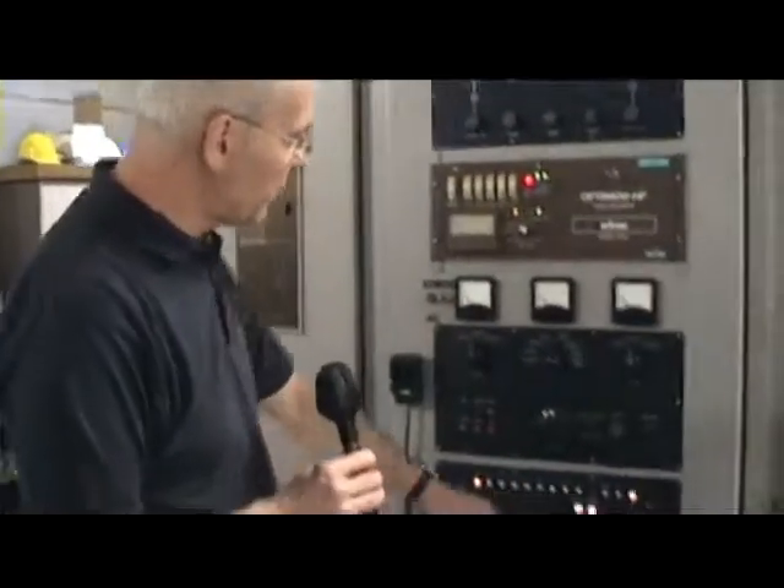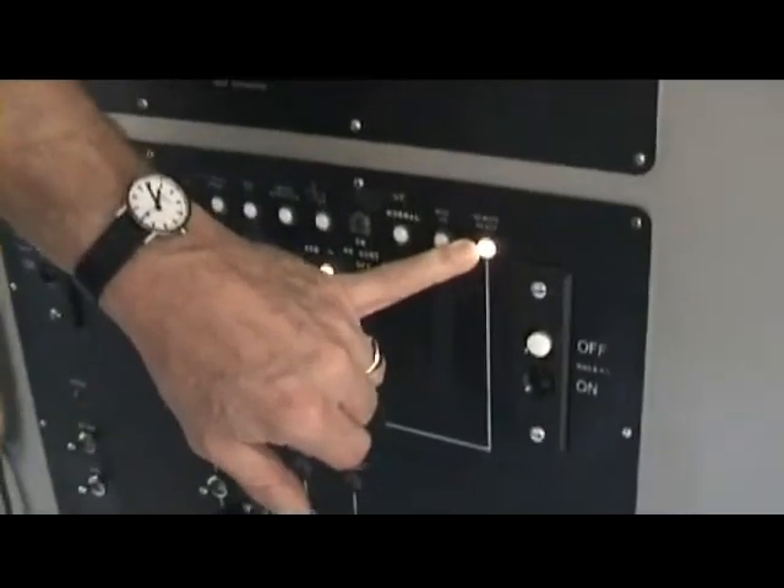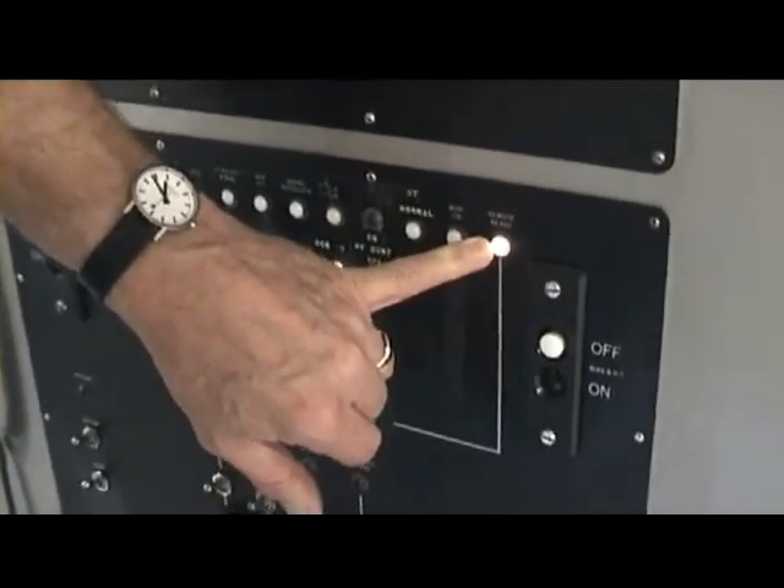Right, let's have a go at powering one of these Cold War beasts. It's in remote control at the moment — the light says so, so it must be. I'm going to take it off remote and power it up manually.